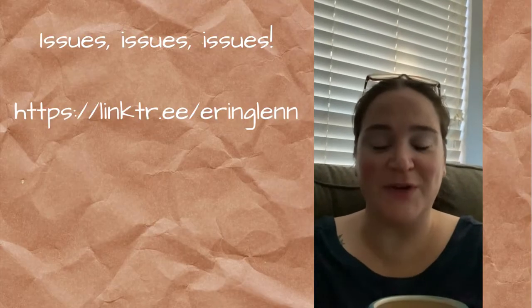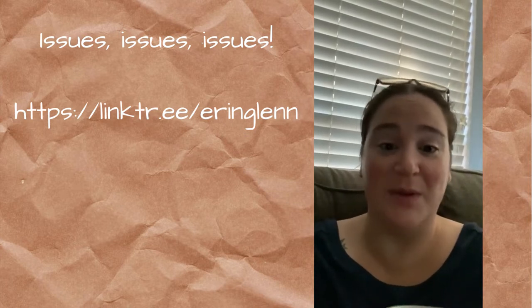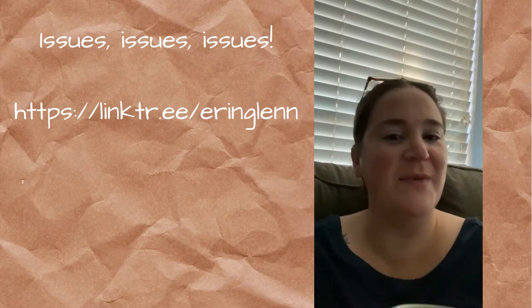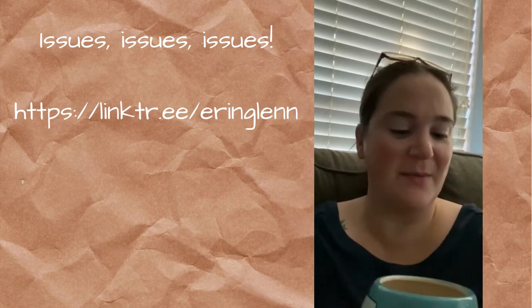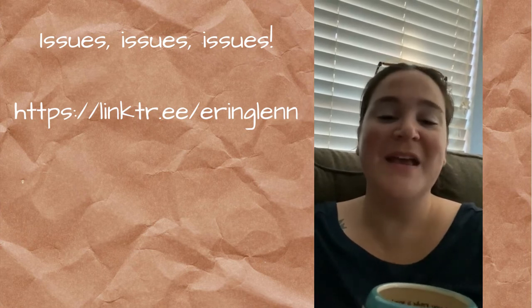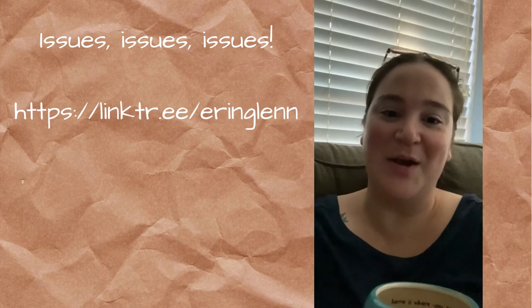Thank you so much for hanging out with me for these four reversible fall and Halloween projects. I hope that you enjoyed them. If you did, go ahead and give it a like, leave me a comment, share it with somebody who will enjoy it, do all of the things. If you're not already, I would love it if you would become a subscriber. There's a mosquito in here. Anyway, thank you again and I hope to see you next time.